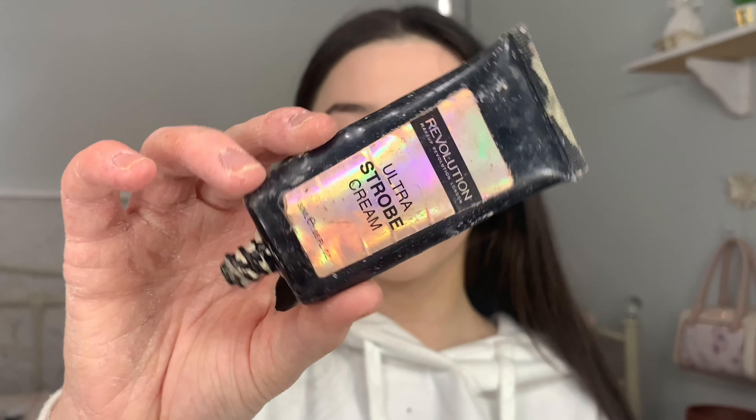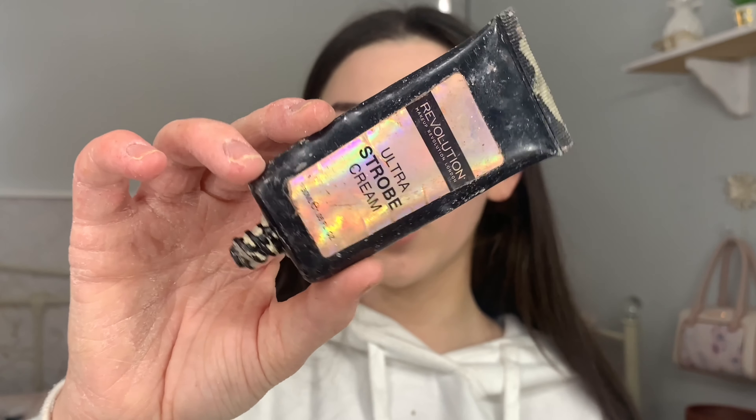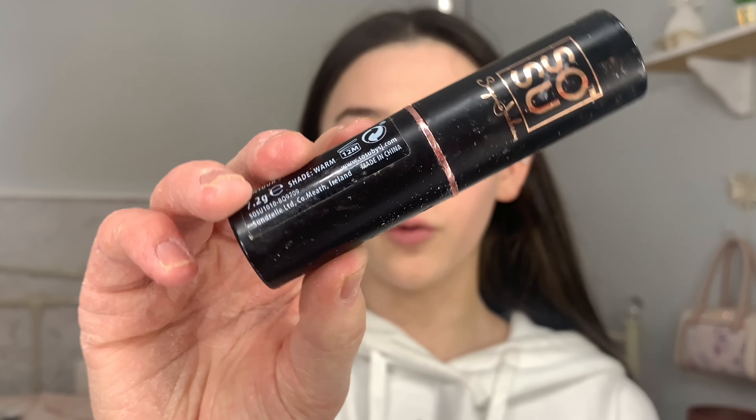Now all my concealer is blended, I'm going to use a bit of strobe cream. You'll have to ignore the state of this bottle — I don't use it all the time, but sometimes if I remember after my concealer I'll use strobe cream. This is the Revolution strobe cream and it works really well. I get a bit on the back of my hand and just apply it on the areas you would usually highlight.